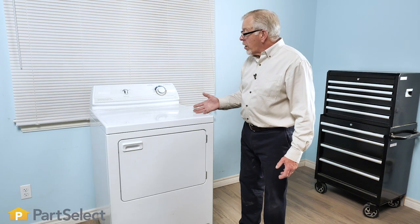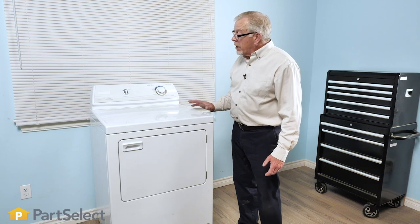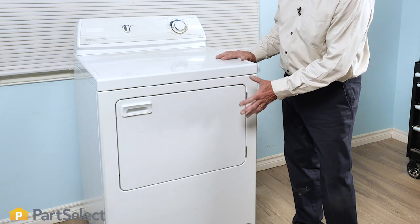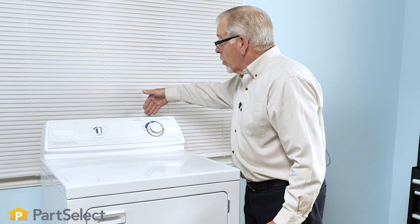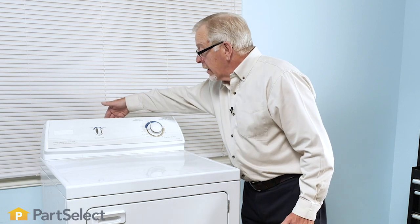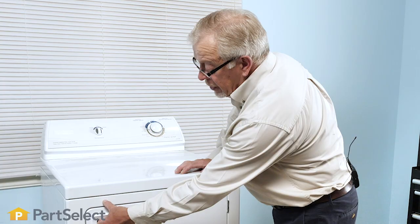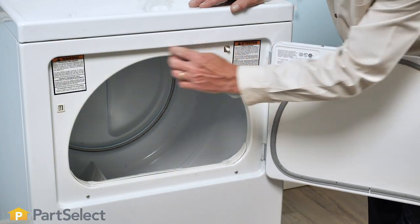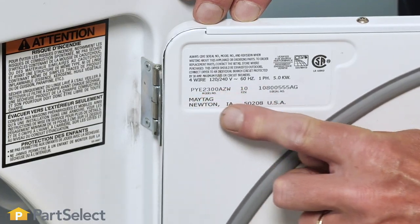For a typical dryer that uses a rear-style console, to locate the model number I would first look at the door opening area. If I don't find it there, look across the top of the control panel or just at the very back at the top of the control panel. More often than not, you'll find it in the door opening area, either in one of the corners or on the door itself.